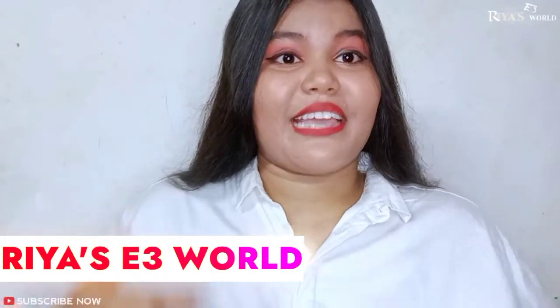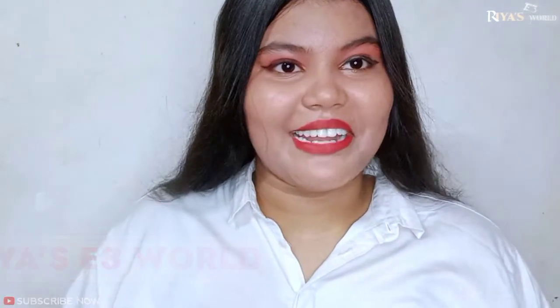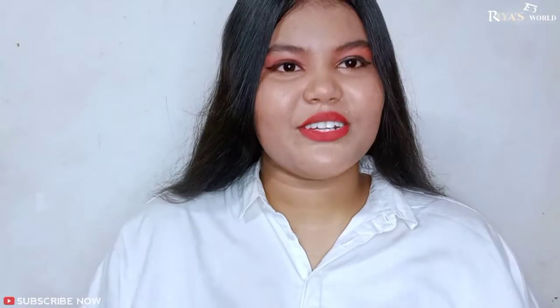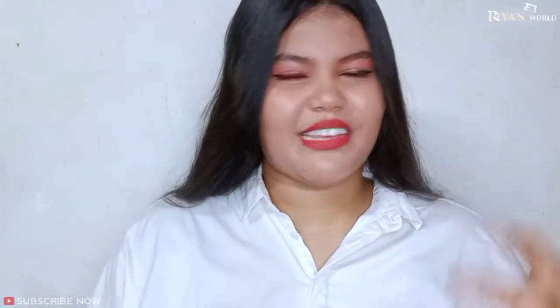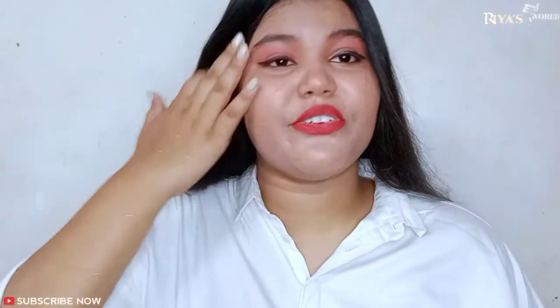Hello friends, welcome back to my channel after many days. I was sorry that I couldn't give videos for so many days because I was busy with travels, and after I came home I couldn't make videos.